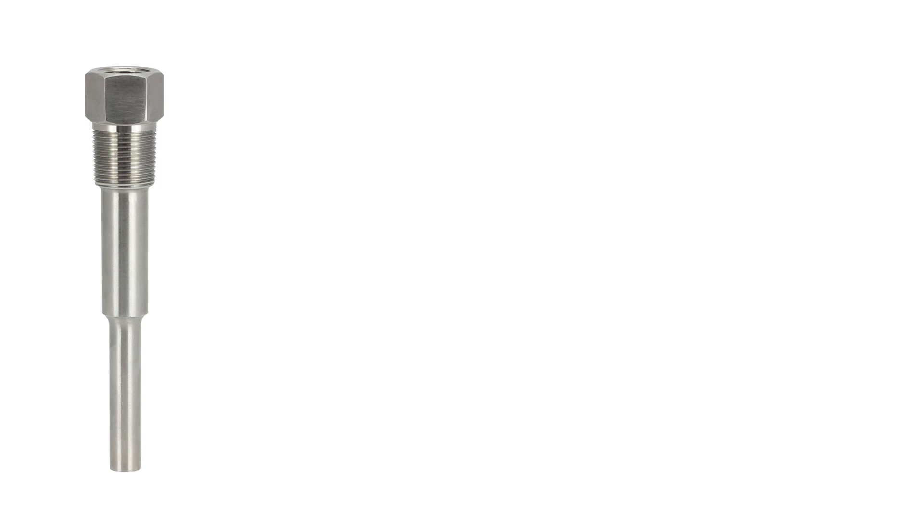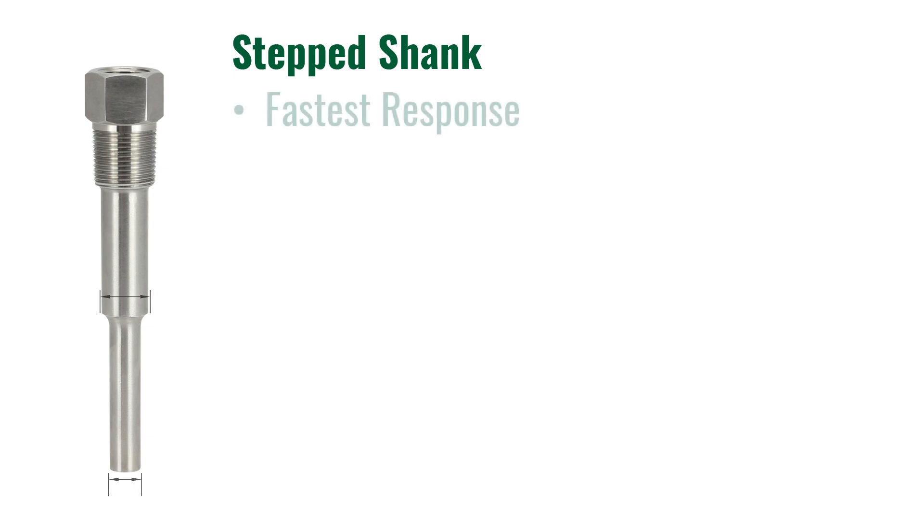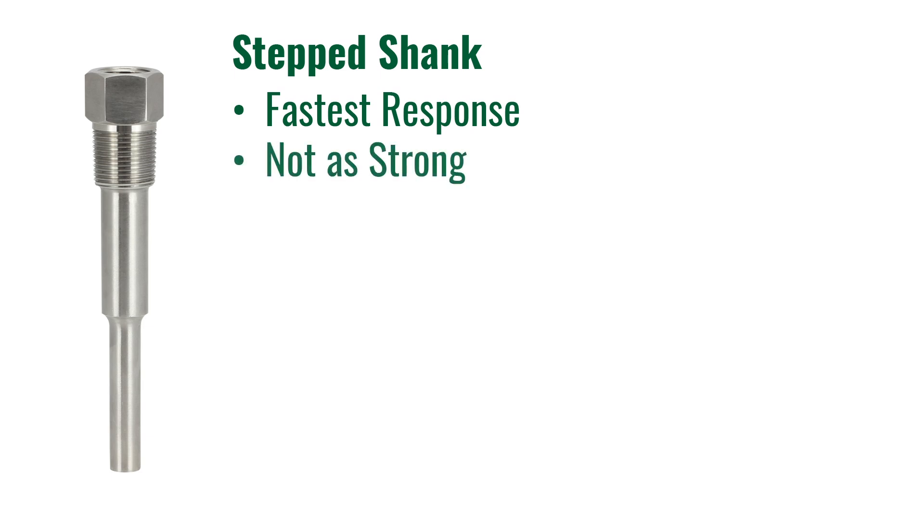The last shank we are going to talk about today is a step shank. A step shank has a reduced tip. Usually the well is a straight shank from the root down to about two and a half inches from the tip. Then the final two and a half inches is a smaller diameter straight shank. The reduced tip allows for a faster response and is usually the fastest response out of the three different shanks. This reduction of metal also makes the thermowell not as mechanically strong as the straight or tapered shank.